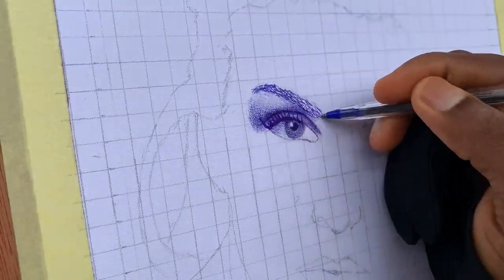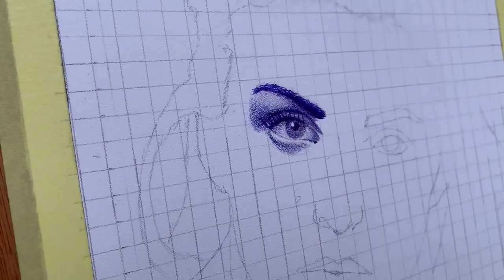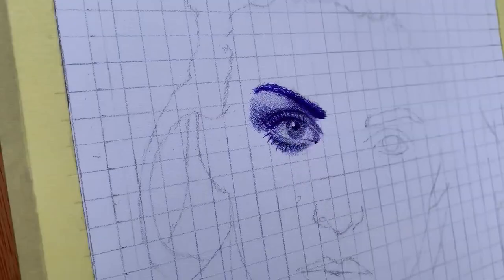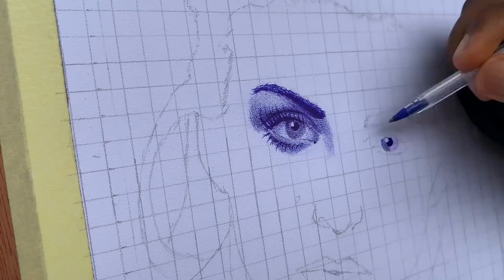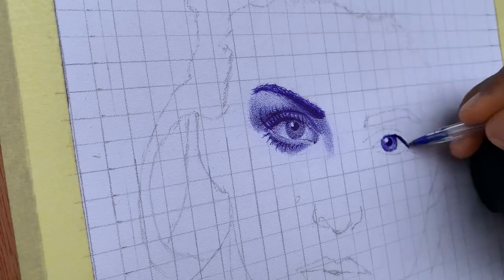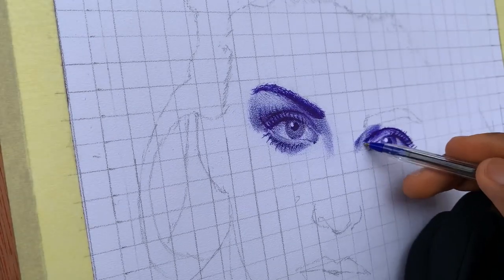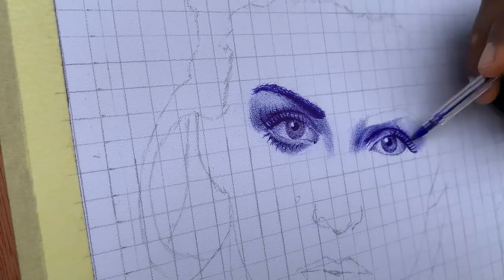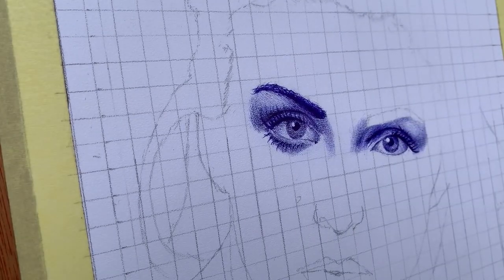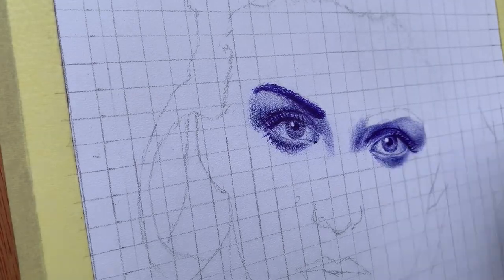Do you ever look at a blank piece of paper and feel both excitement and uncertainty about what to create? Well, today we are going to channel that excitement into creating something extraordinary. With a ballpoint pen in hand, you have the power to bring life and depth to a simple piece of paper. Trust me, it's absolutely mind-blowing.